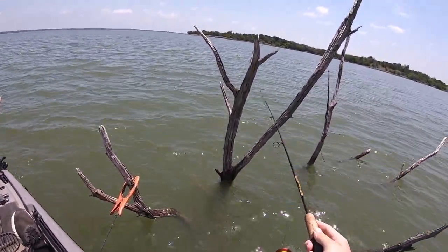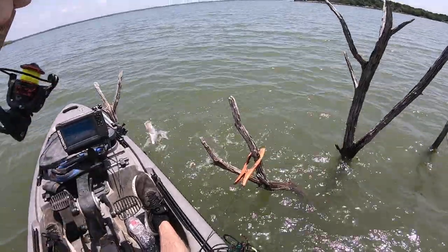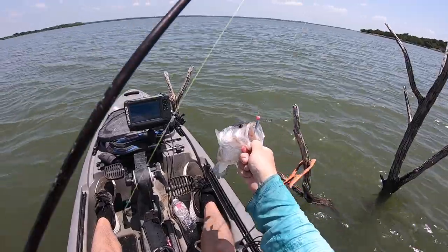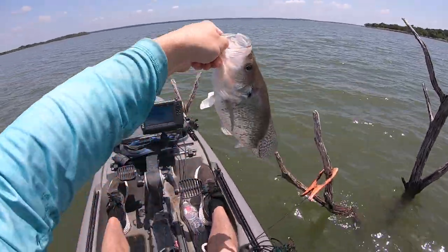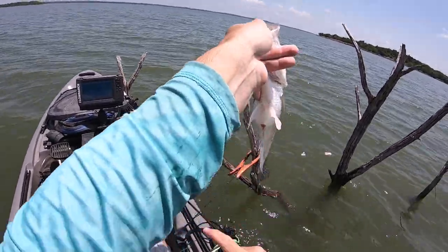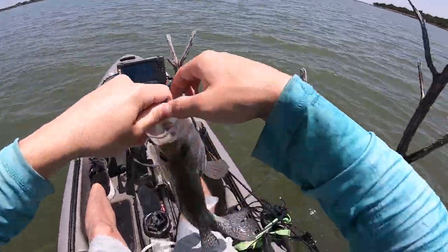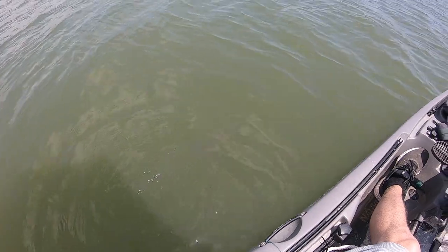Right in there should be a crappie. Yep. Nice one too — look at this slab right here! Look at that monster crappie! Oh my goodness. Slab, slab, slab. Oh yes! That is a monster white crappie with eggs, probably trying to spawn on the top of this tree. Amazing. What a gorgeous fish — big white crappie. We're going to let her go. Thank you so much for that bite. Awesome.